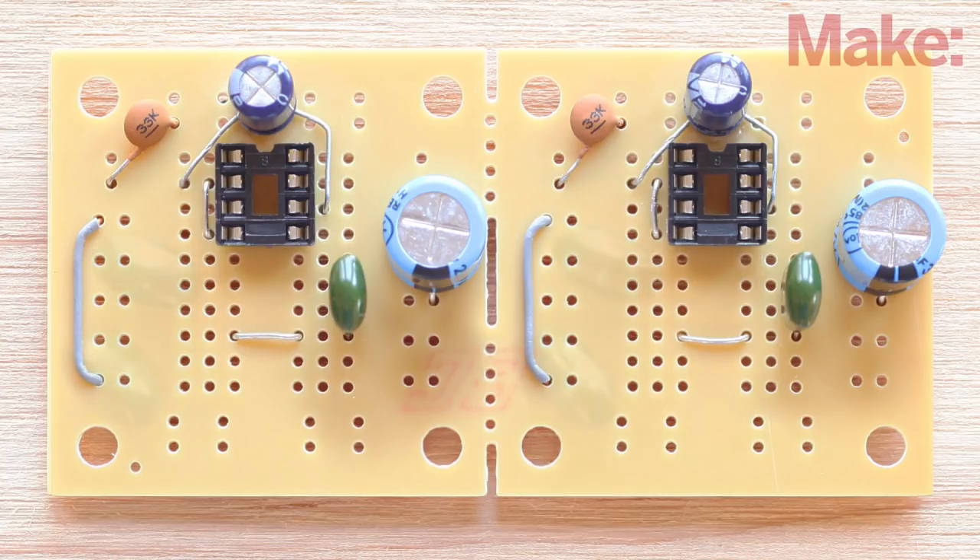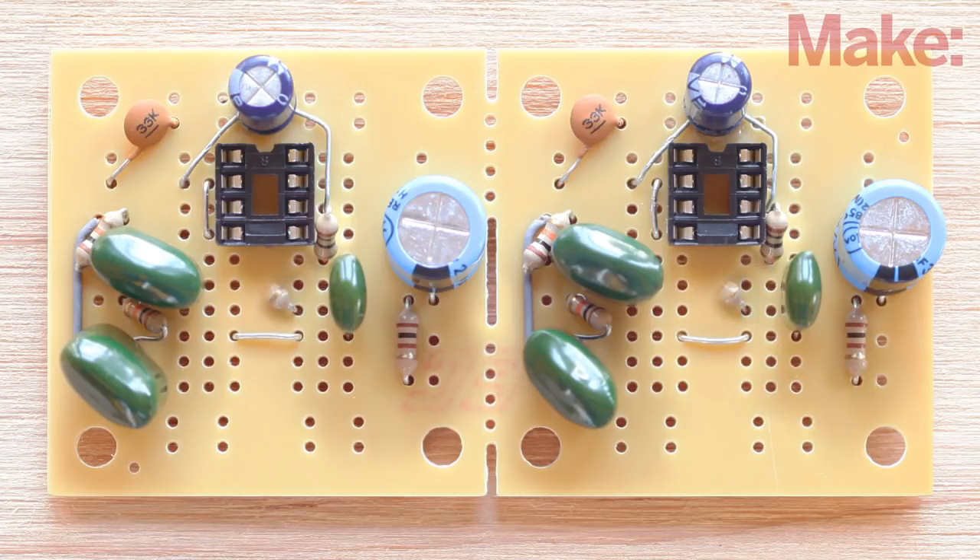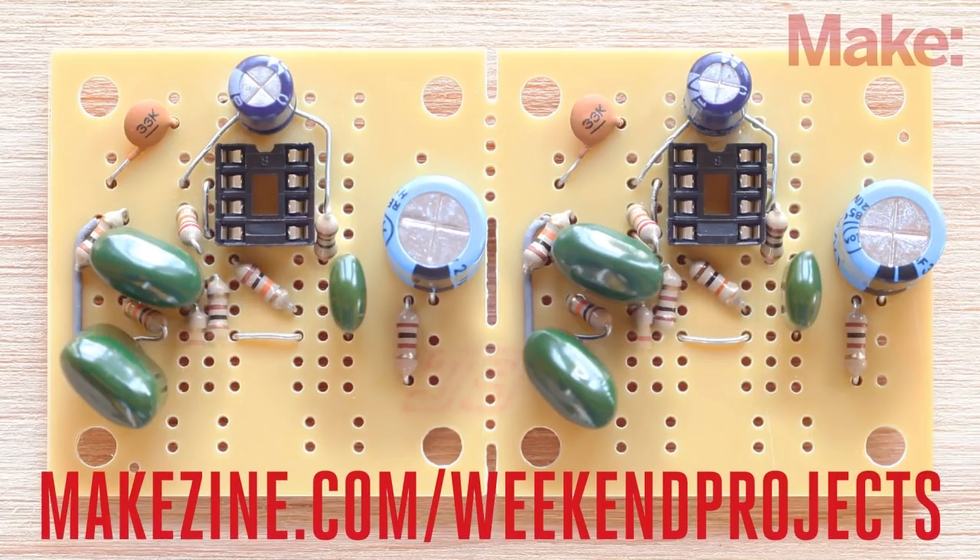Before we add the resistors, we'll solder in a pair of .22 microfarad capacitors as shown. Now it's time for all the resistors. There are a total of eight resistors that you will be soldering to the circuit board. The project page has detailed descriptions of all the connections and component values.